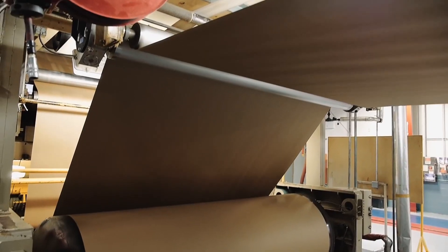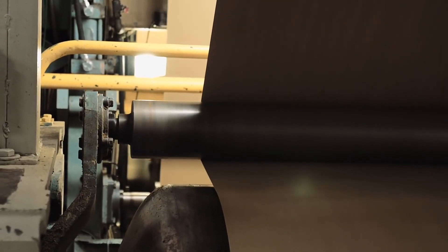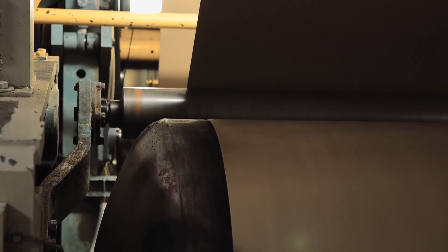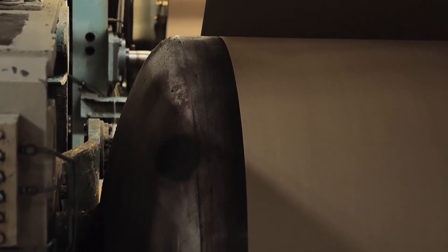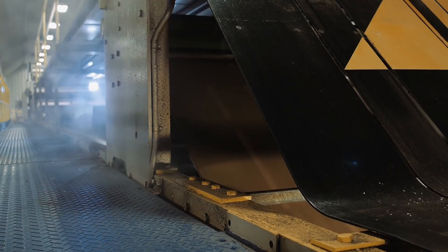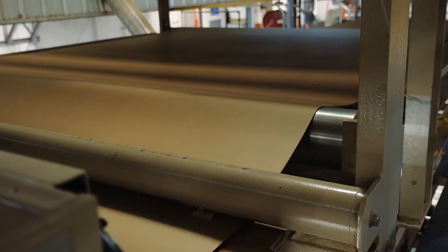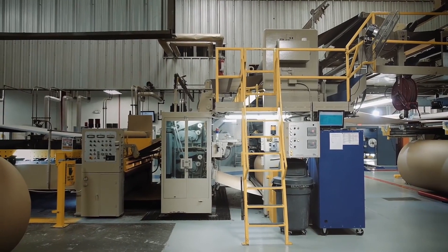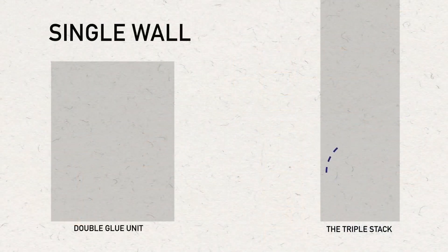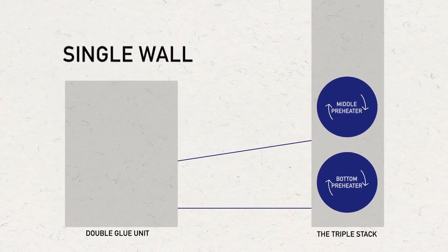As roll stock is unwound and heads to the single facer, the paper passes around heated rolls or preheaters that bring the paper to the proper temperature for the corrugating process. Wrap arms control the amount of time that the paper is exposed to the heat, enabling a degree of control in increasing or reducing heat to the paper. The single face web is carried up and away from the single facer by incline belts. The web folds up in festoons for the length of the bridge until it enters the ENL section that leads to the triple stack. This allows the single face web to cure with a firm bond so the integrity of the flute structure is not disturbed.